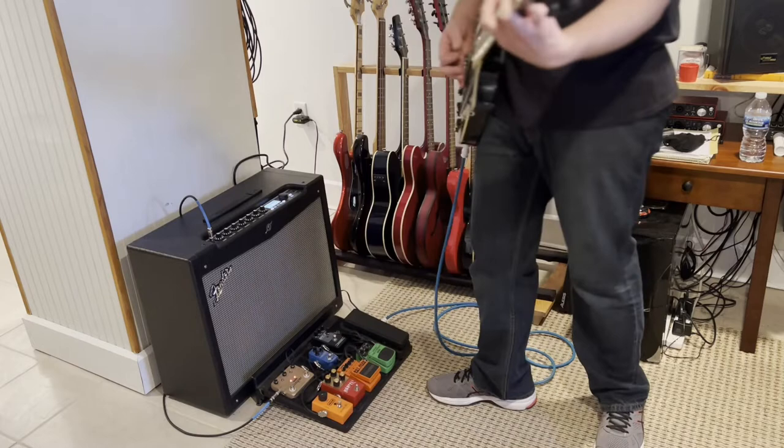I've been looking forward to this episode because this is when the real work begins and the project really begins to take shape. But first, a very quick and basic history lesson for anyone who isn't familiar with the way modern music is recorded.